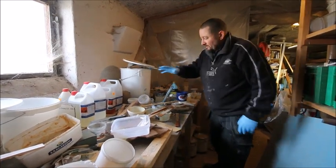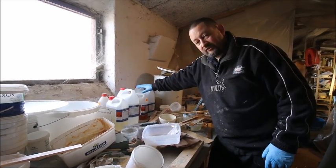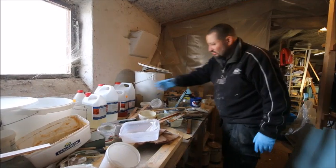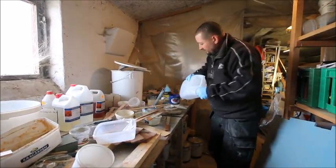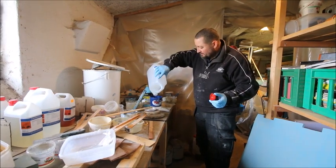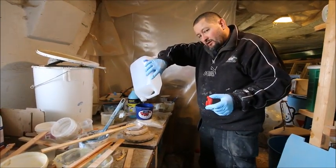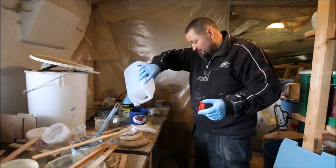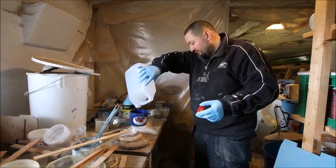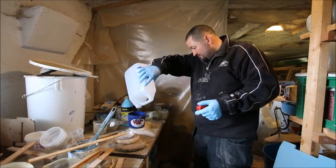Some epoxy types come with a pump, but this one does not — it's measured by weight, not volume. You need a kitchen scale that shows grams, accurate enough to show individual grams rather than just kilograms. The alcohol is added by volume, and you should not add more than 10% alcohol. I usually use about 5%.